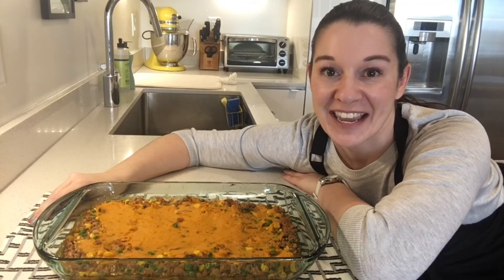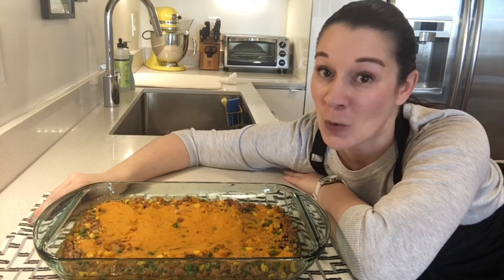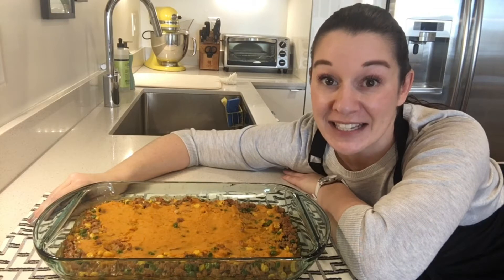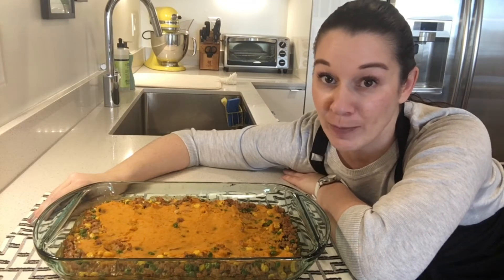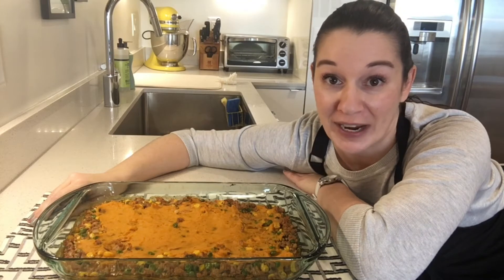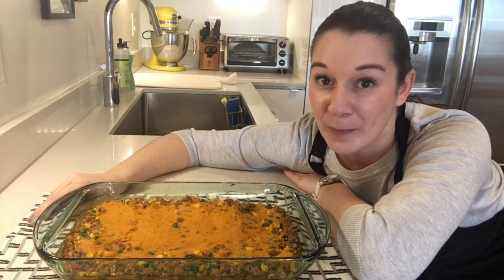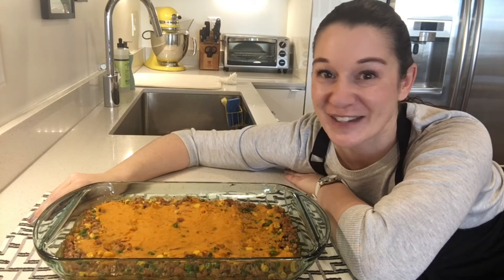We've taken our finished shepherd's pie out of the oven. It is very warm, so we're going to let it rest at least 10 minutes. You could also pop this in the fridge and have it be ready for dinner tomorrow. This is a great day-ahead type of recipe, but we're going to let all the ingredients cool down and firm up so that it is ready to slice, serve, and enjoy.